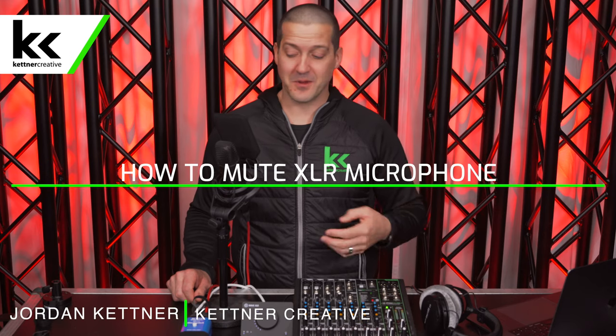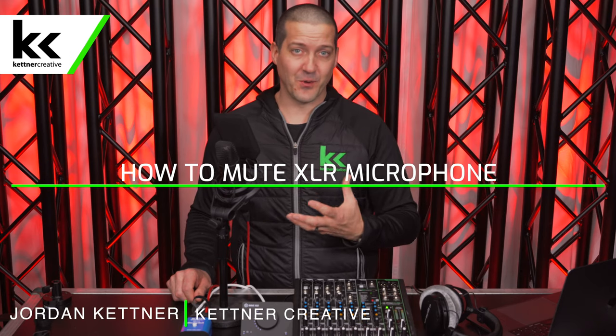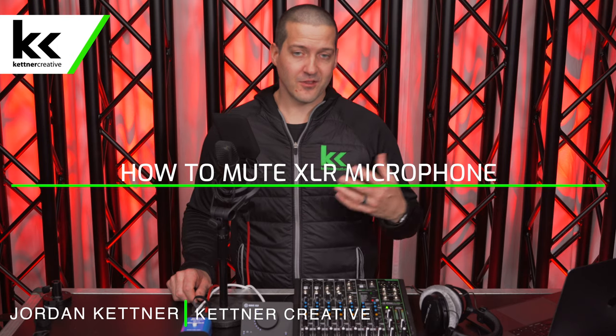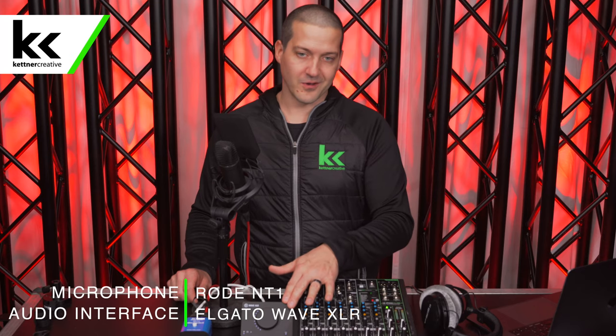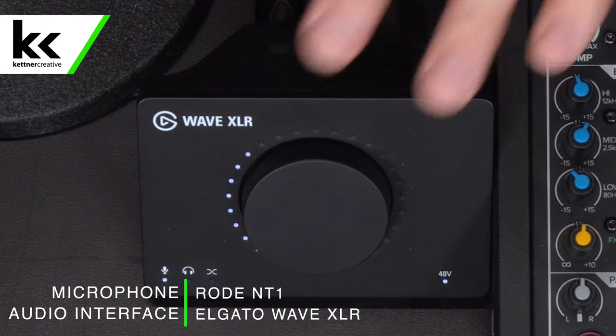How do you mute an XLR microphone? Most XLR microphones don't have a built-in mute switch. So I'm assuming if you're watching this video that you're not already using an audio mixer that has a built-in mute button, or an audio interface that has a built-in mute button like the Elgato Wave XLR. So what do you do?